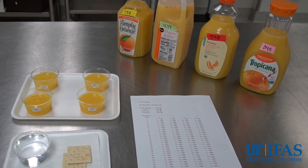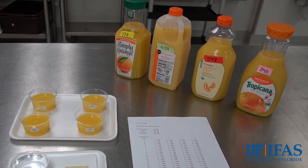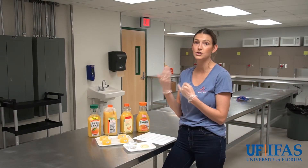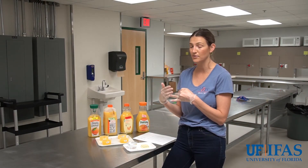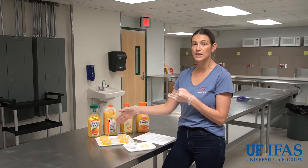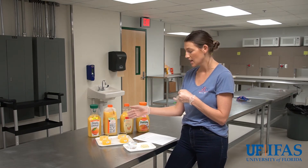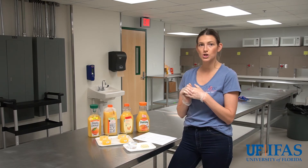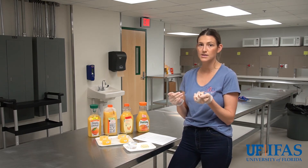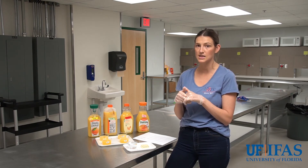We also give panelists a water and cracker tray. We ask them to take a sip of water and bite a cracker before they start tasting — in case they have anything in their mouth from chewing gum or a recent sip of coffee that might affect the taste — and then to do that between each sample to help cleanse their palate. Now we're ready to show you an example with a panelist, how we serve the samples and the types of questions we ask.